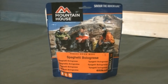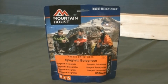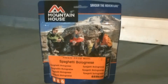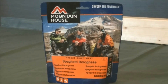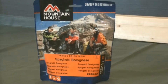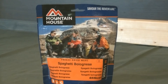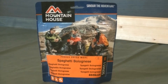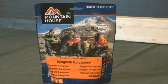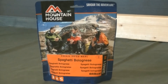I haven't done a Mountain House taste test for ages. I tried the pudding before but never actually tried a meal. A lot of people say they've got a lot of sodium in them. So I went into my stores, looked through the Mountain House range, and decided to try one of the spaghetti bolognese freeze-dried meals.